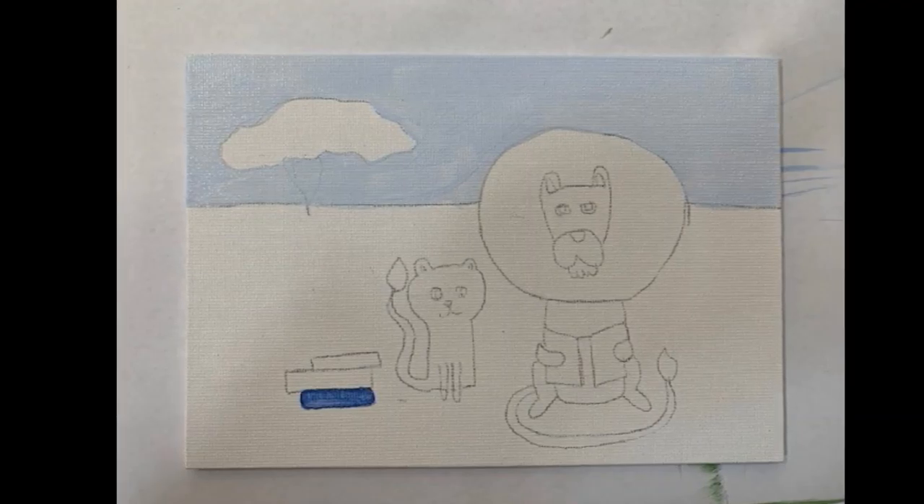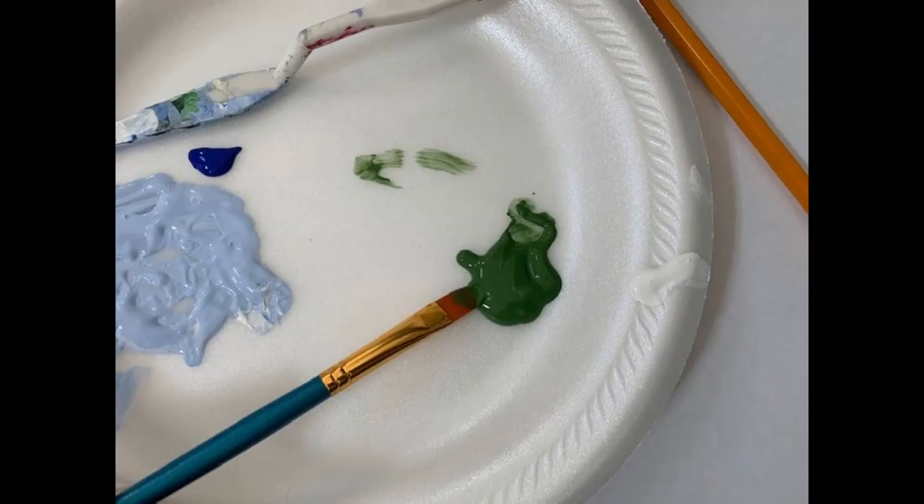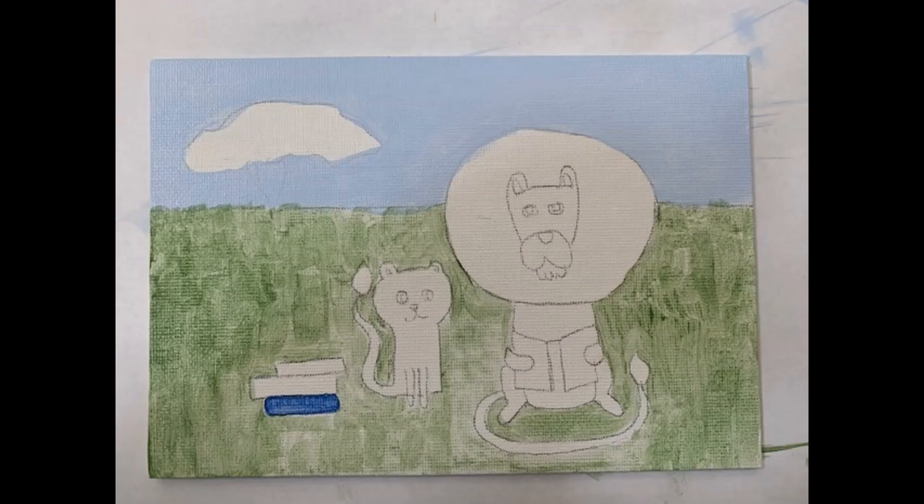The next color to be used is green, and I'm going to use it for the grass. Instead of just painting a flat green over the surface for the first layer, I'm going to use more of a stroke technique to create the effect of grass. We will be layering more colors on there to create the feel of depth.